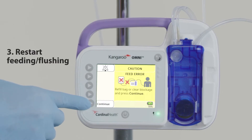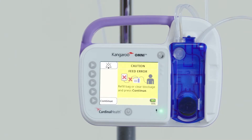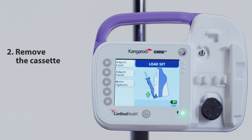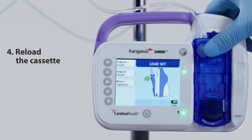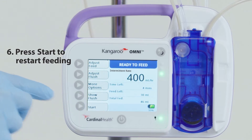Then restart feeding or flushing. If the alarm continues, first ensure the pump is unplugged from an electrical outlet. Second, remove the cassette. Third, clean and dry the occlusion sensor region. Fourth, reload the cassette. Fifth, press skip prime. Sixth, press start to restart feeding.